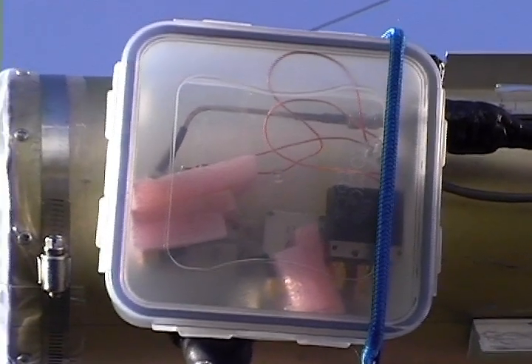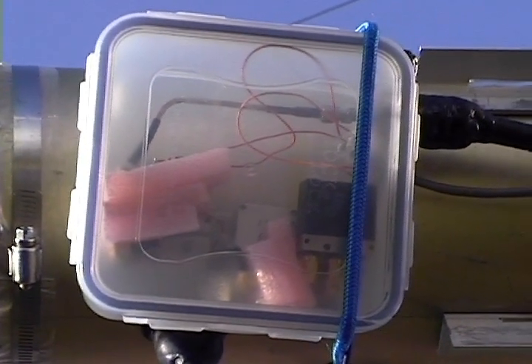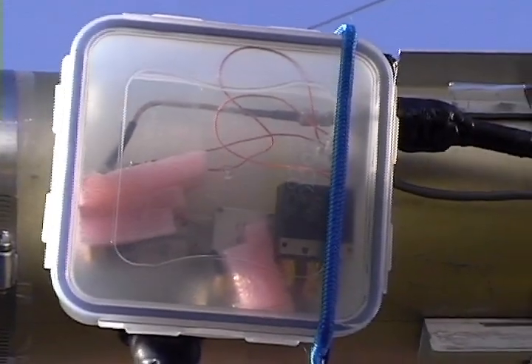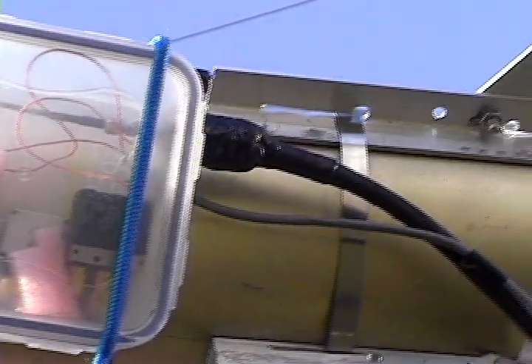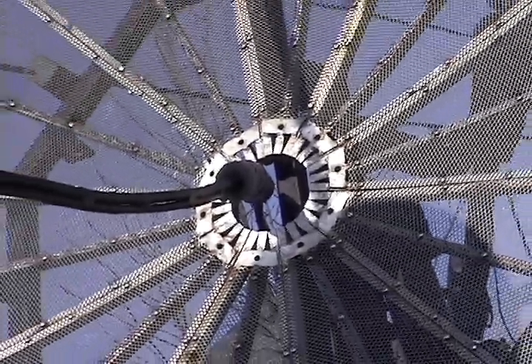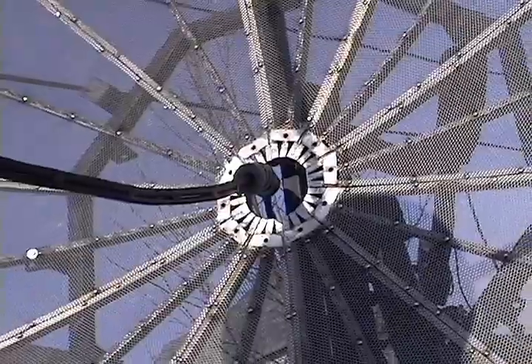The receive front end consists of a coaxial relay for extra transmit-to-receive isolation and two stages of very low noise preamplifier. Combined preamplifier specs are 34 dB of gain and a noise figure of less than 0.5 dB. These components are located inside a watertight food container.